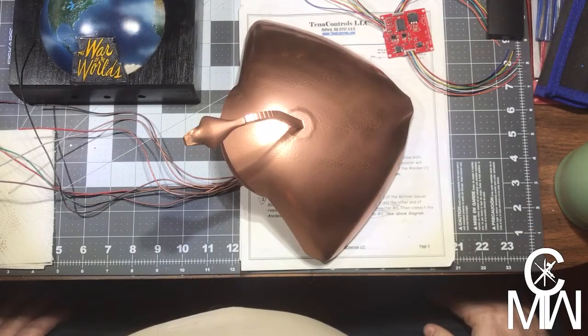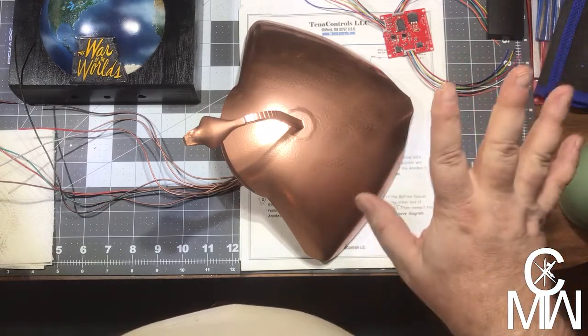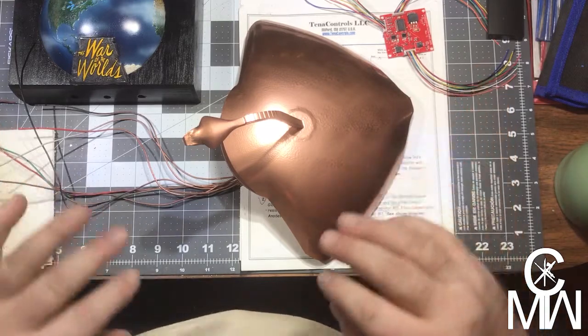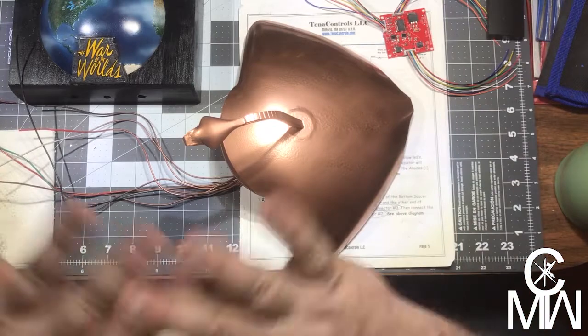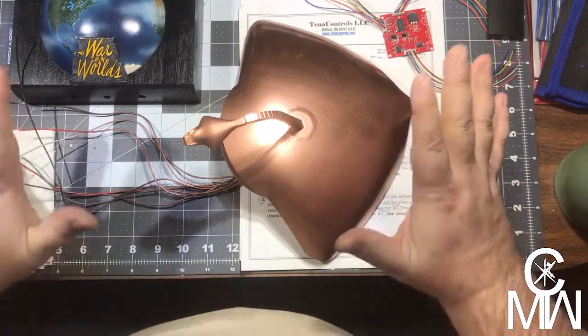Hey y'all. Happy 2021. I'm back. First, I have to say sorry, it's taken a while. Some health issues, some weird stuff going on, but everything's back to normal now. We're all ready to roll, so let's go on.